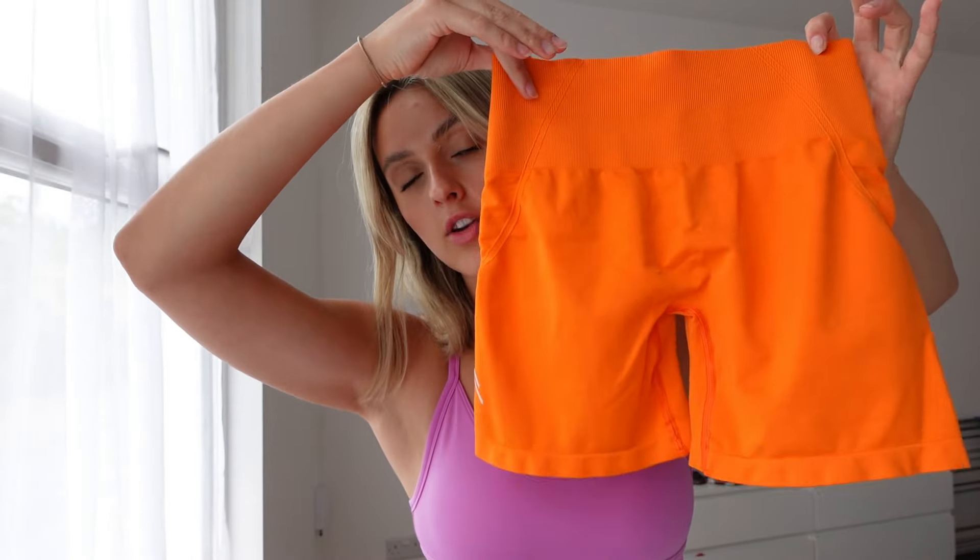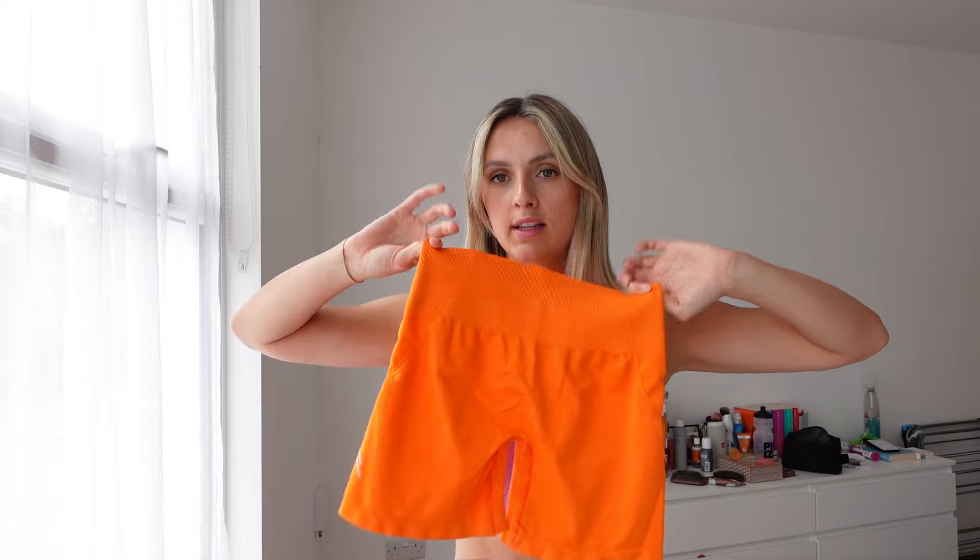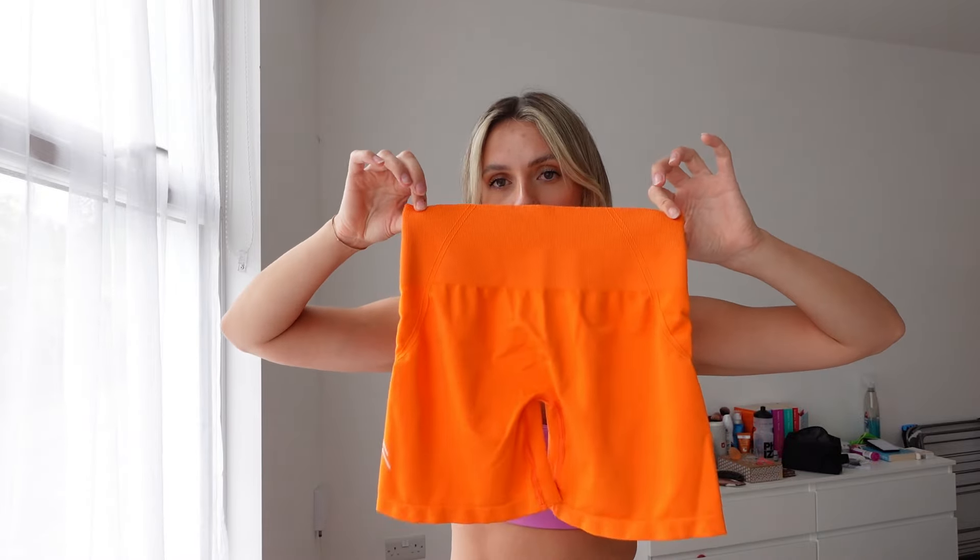I'll just cut open the package — and this is like highlighter orange! I'm not sure if this is my thing. I like a splash of orange — I love the charged orange they brought out recently. I wear that long-sleeve go-to seamless top all the time with black running shorts; that's my go-to running outfit at the moment. This short-sleeve crop top in orange would be really cute, but I don't think I'd wear full orange as it's a bit much for me.